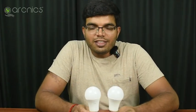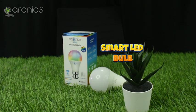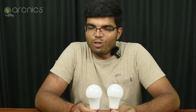In this case, we have another product in our house. This is the Arknick Smart LED Belts. This is the normal LED Belts, but a major advantage is this is Wi-Fi enabled. Plus, this is the white color model. It has RGB colors, so that means you can change 16 million colors.